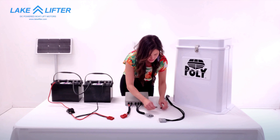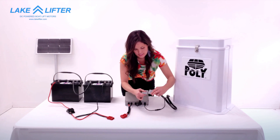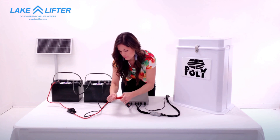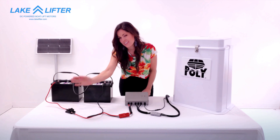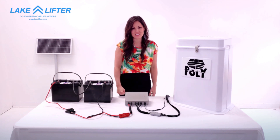Attach the switch wires aligning the arrows. Attach the motor cable. Attach the power cable. Turn the fuse breaker on. Now you have fully converted your poly lift to safer, faster, DC solar power.